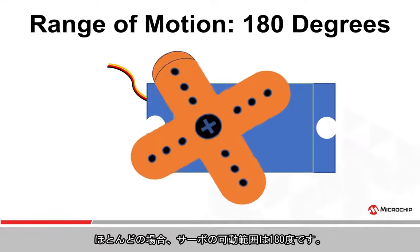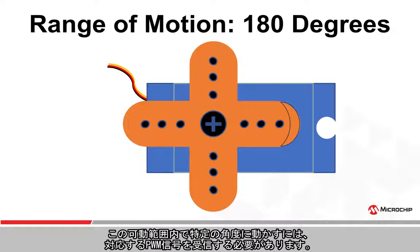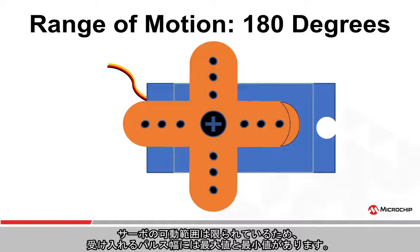In most cases, a servo will have a range of motion of 180 degrees. To achieve a specific angle within this range of motion, the servo needs to receive a PWM signal that corresponds to the desired position. Due to the fact that servos have a limited position range, there is a minimum and maximum pulse width that can be accepted.